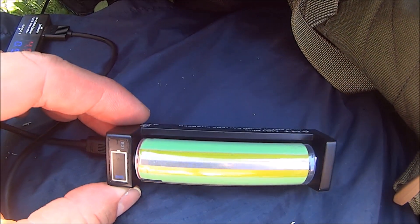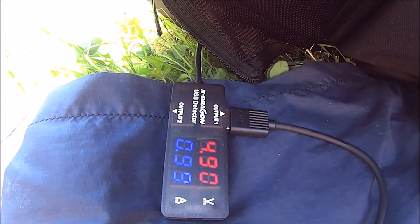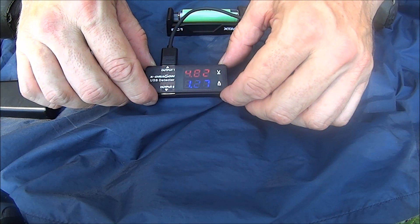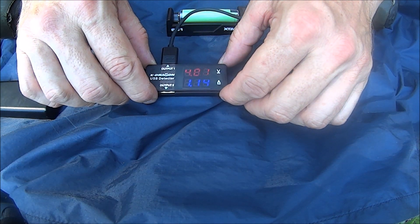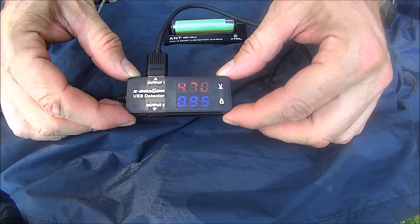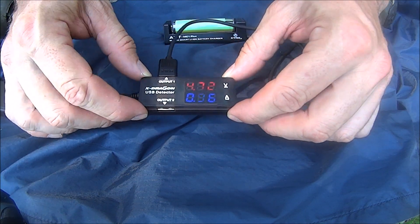Here's the one-amp Xtar charger, and it's charging at right around one amp, which is good, but it wasn't as good as this. Now that we're in the shade, we can take a look and see how it works with the power bank. Getting about 1.1 to 1.3 amps. Now using the one-amp charger, we're getting about 0.96 amps.